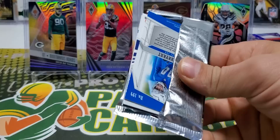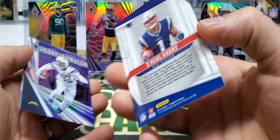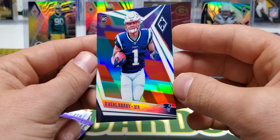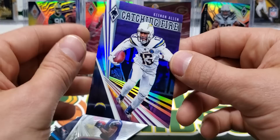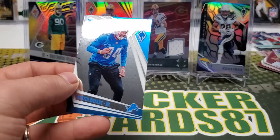Final card in that pack is Devin Singletary. Kenyan Drake, Nakeel Harry - that thing might be the colorburst parallel. I'm not 100% sure what the colorburst looks like, but that might be it right there. Catching Fire Keenan Allen, purple out of 149. Catching Fire Nakeel Harry. And Austin Bryant.